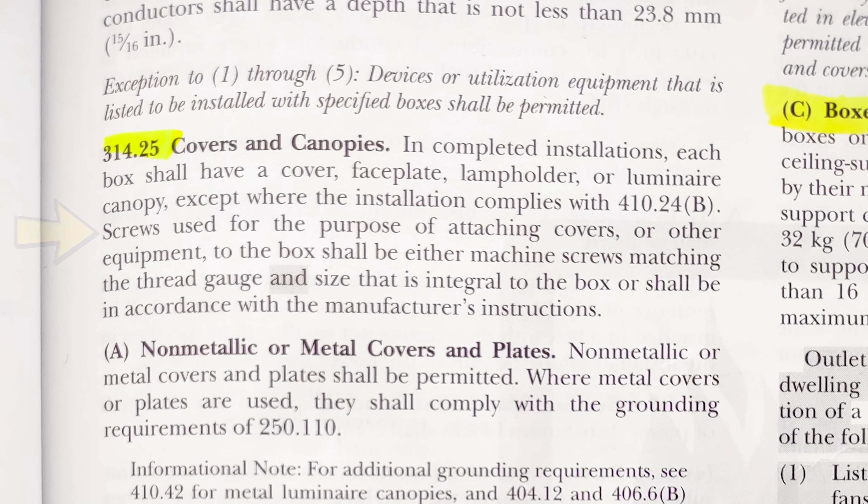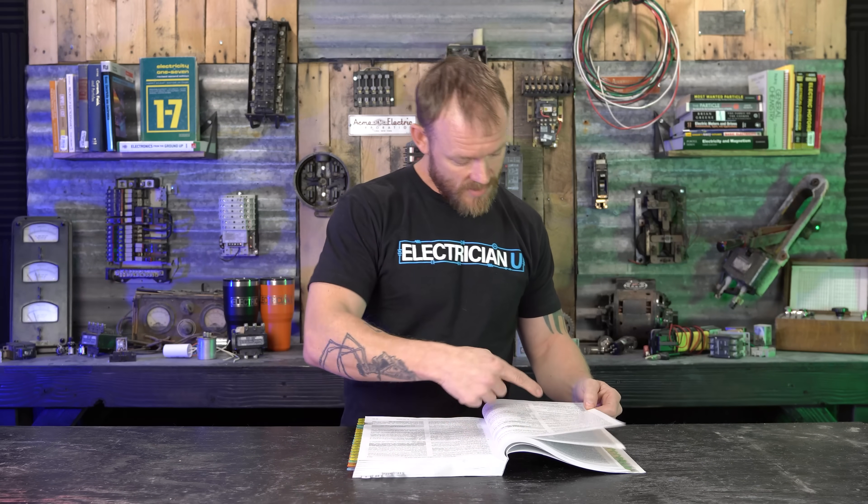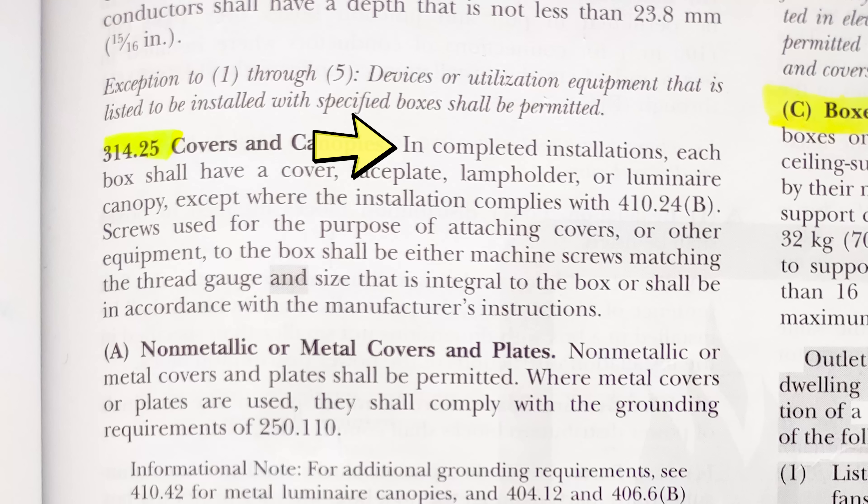So 314.25 'Covers and Canopies' says: 'In completed installations, each box shall have a cover, face plate, lamp holder, or luminaire canopy,' except where the installation complies with 410.24(b), which is LED luminaire stuff — nothing to do with what we're doing. It also covers screw requirements for attaching covers. But this is still not specific to what I was trying to get at. It doesn't say the cover has to be installed — it says it has to be 'provided with,' which is the same language 314.28 uses.